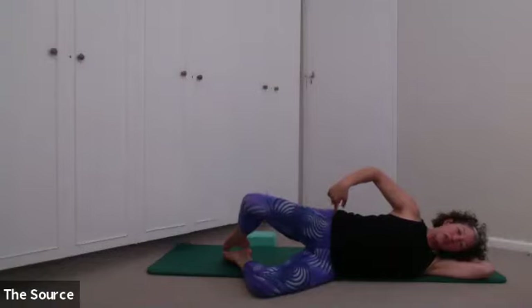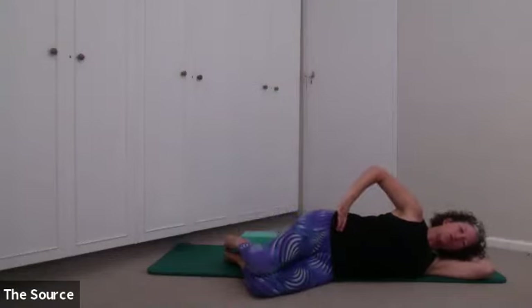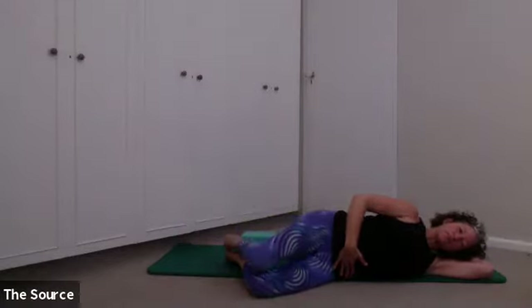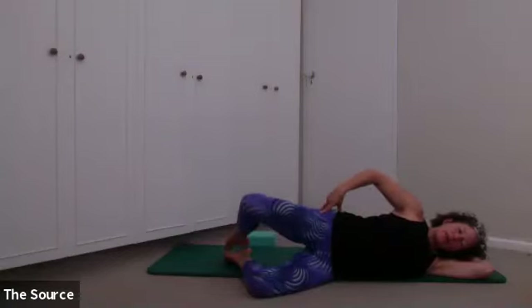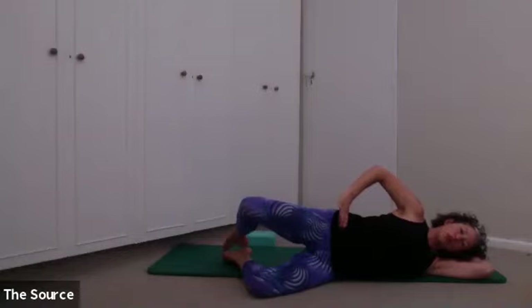We're going to move into a little clamshell exercise — opening and closing the top knee. It doesn't have to be a massive movement. If you're like ballerinas with incredible turnout, you might be able to bring your knee right up high, but I don't have that range. Sometimes I want to cheat by rolling my hip back to feel like I'm opening the knee higher — so don't go too big. Rather focus on the stability of the pelvis and lumbar spine, and waking up into those glutes.